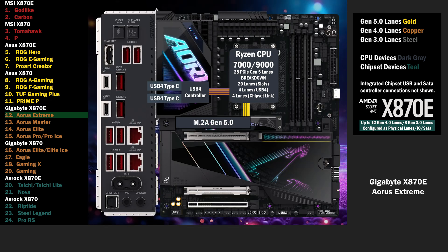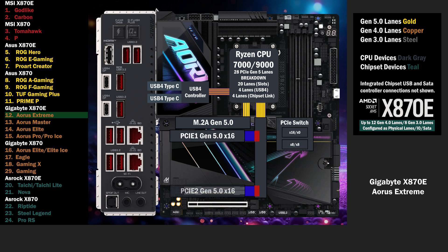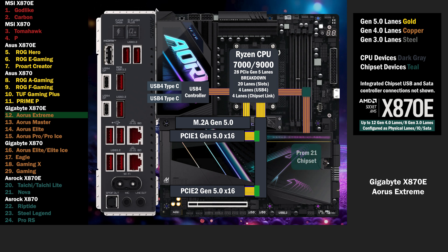4 lanes go to the first M.2 at Gen 5. 16 lanes go to a PCIe switch, connecting to 2 PCIe 16 slots. If only the first slot is used, all lanes go to that slot. If the second slot is used, 8 lanes go to the first and 8 lanes go to the second. The chipset connects to the CPU with the 4 lane uplink.